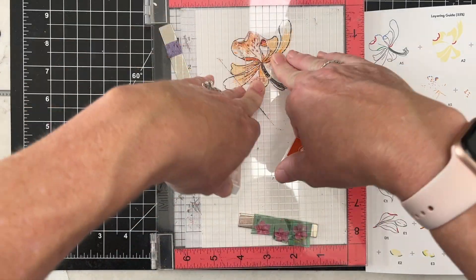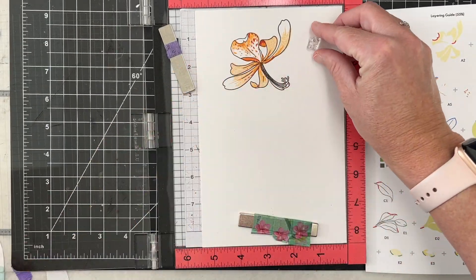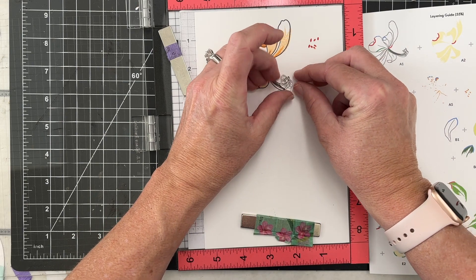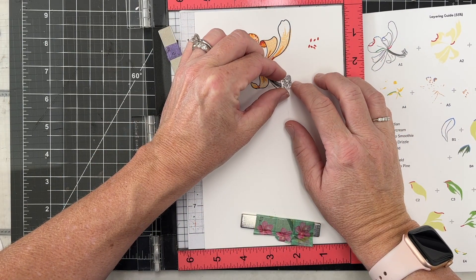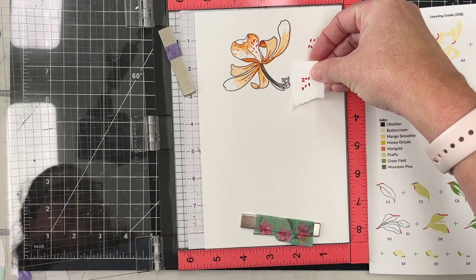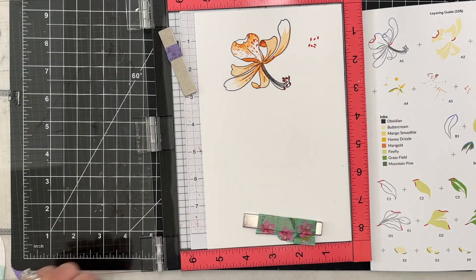I'm going to stamp this darker shade in, and then there's a little small piece that goes on the flowers. It's pretty tiny and a little hard to see — my eyes aren't as great as they used to be. My trick is to line it up, then take a little cube of paper and hold it on top so I can see them in the right spot and get it lined up. Once you start playing with this, it's very easy to create these beautiful images.